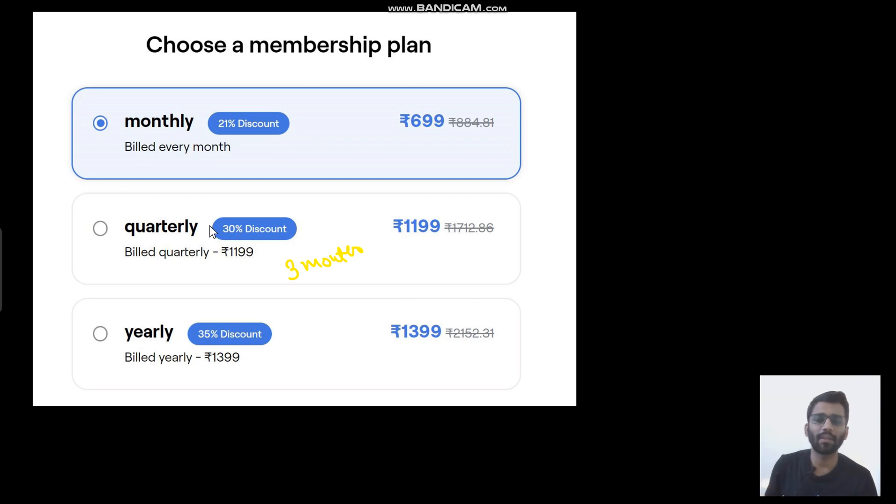So if you think you can finish it off in only one month, then you can purchase the monthly plan. If you are in fifth semester and think you can finish it off in three months, and you already know the basics of the subject, then you can purchase the quarterly plan. And if you are in third semester or in B.Tech first semester, you should purchase the yearly plan and start your preparation right from zero and take it to the advanced level.